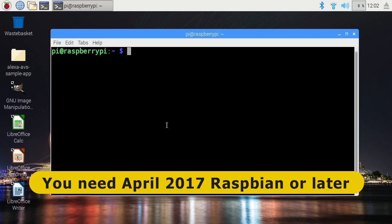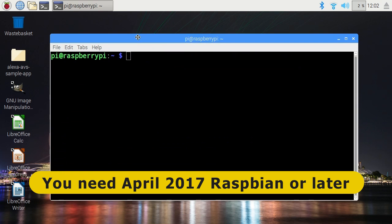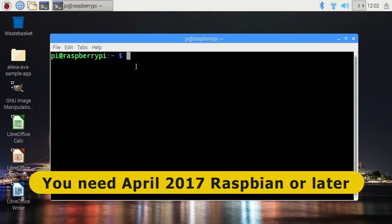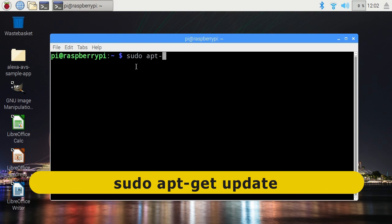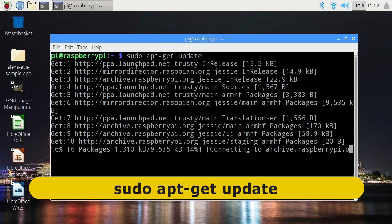So you either need to start with a fresh version of Raspbian, or do what I'm doing here — take your existing version of Raspbian, which you can see here with its lovely pixel images on the desktop, and update the operating system to make sure it's fully up-to-date. To do that, we go to a terminal and type sudo apt-get update to update the repository.